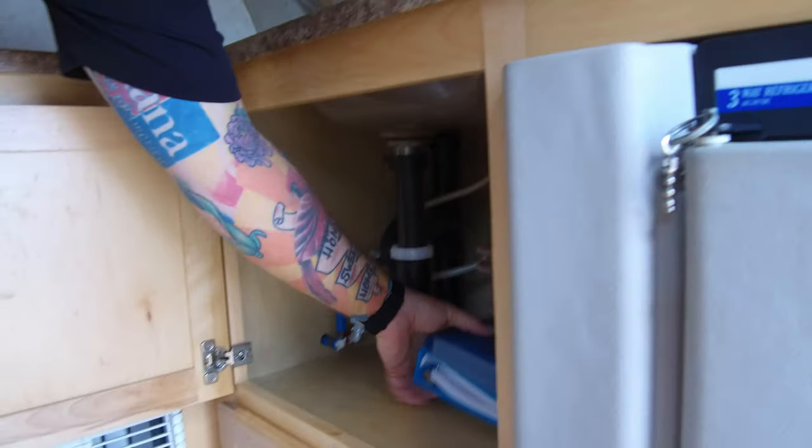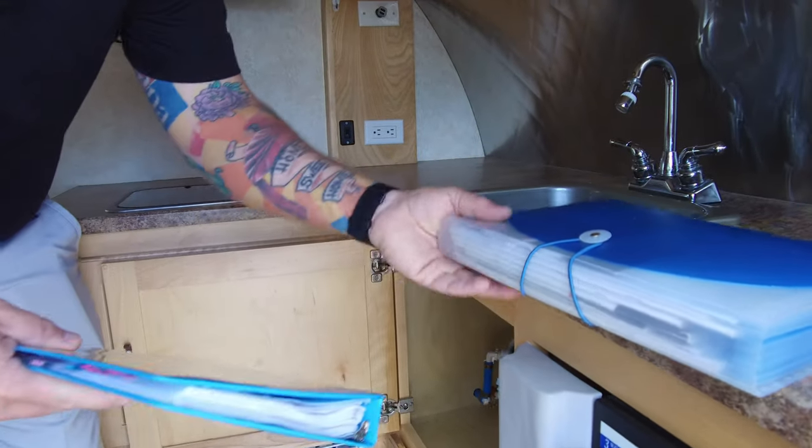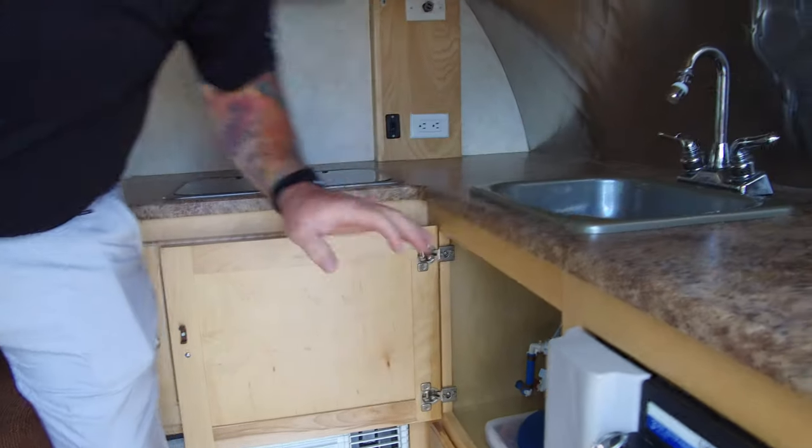You've got storage up top. The previous owners took very good care of this thing — I know them. You've got all the documentation for the life of this unit, and the original paperwork for the purchase is in here as well.